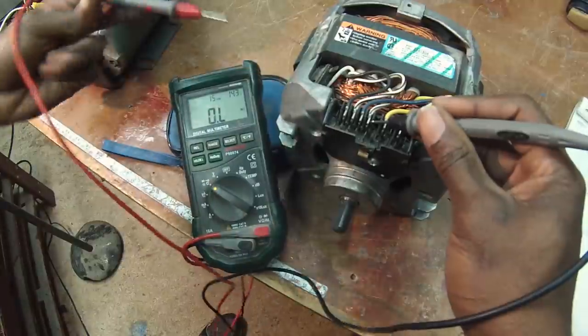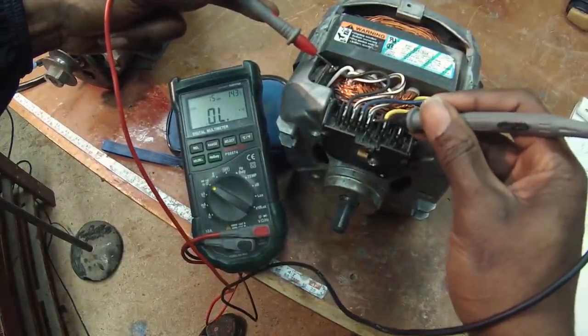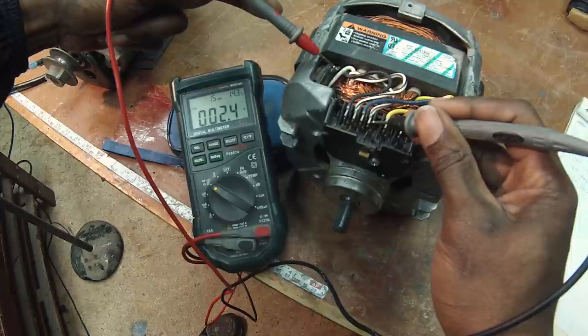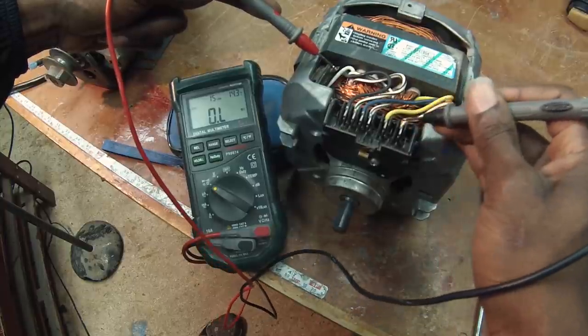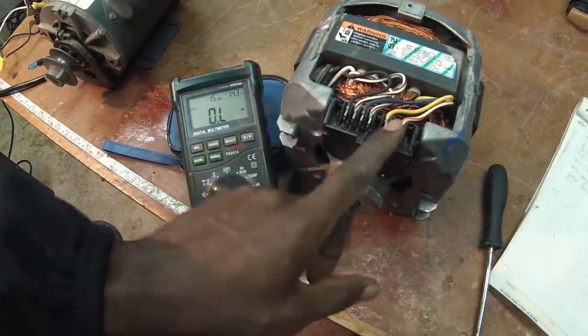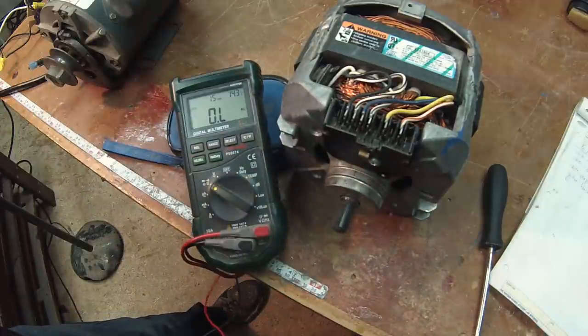We can check the other windings to increase your confidence. White and purple is the low speed winding — also two ohms. White and orange settles around two and a half ohms. The start winding has thinner wire and higher resistance, giving you a higher reading. This is the method to identify the start winding. The starter winding will have the capacitor, which we talked about in part one.